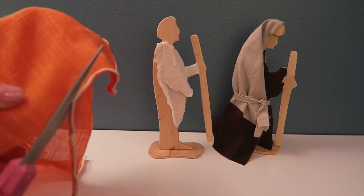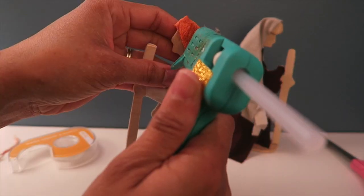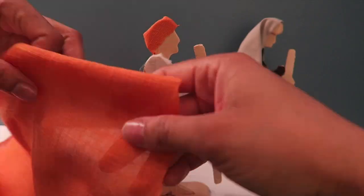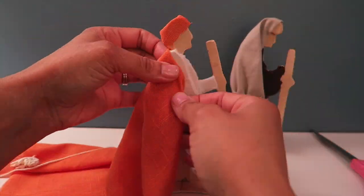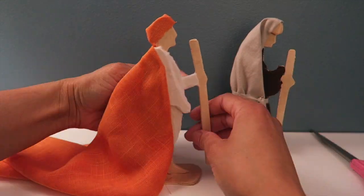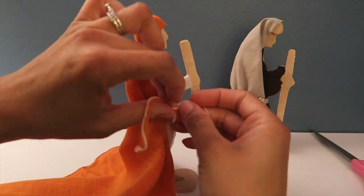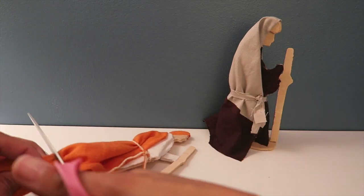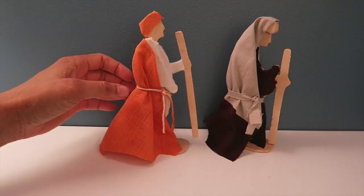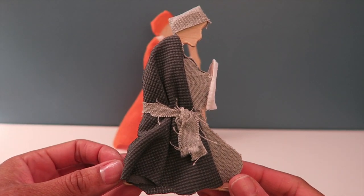Up next is the shepherd. I've already given him his shirt and I'm just adding his hat and his robe. Once that was taped on I went ahead and glued part of the robe to the shirt, then I gave him a little belt too — that was the extra piece I had just cut off. And then doing some additional trimming and cutting the belt down to size. I did a few of these off camera, and this one I guess would be considered a shepherd boy.